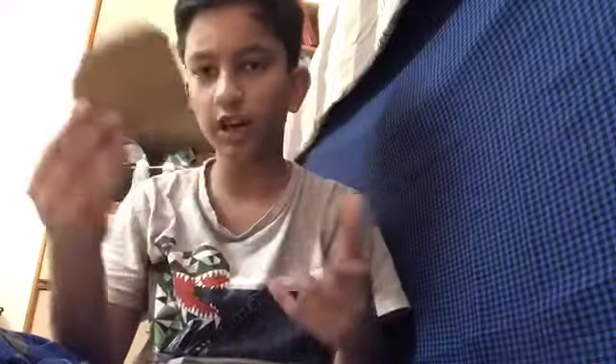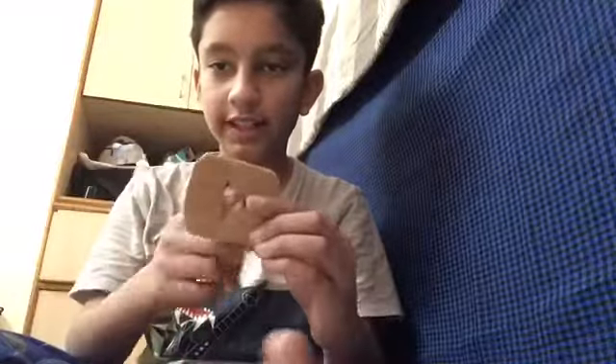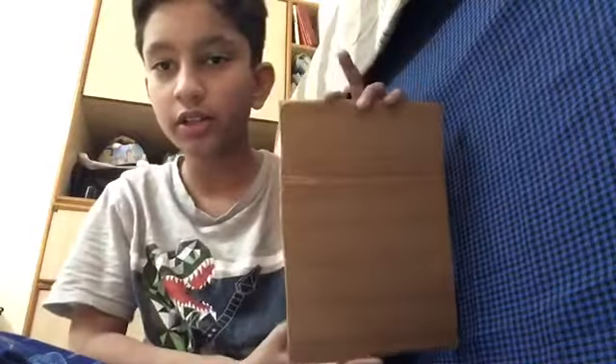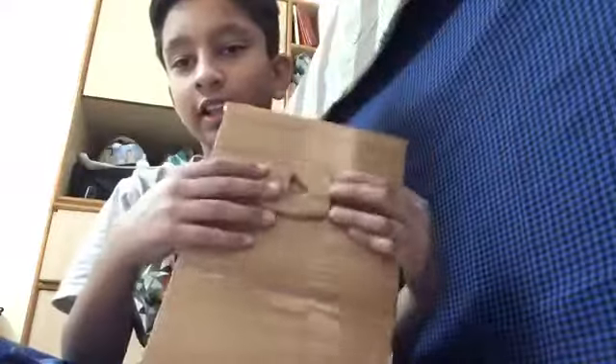I've taken some cardboard, cut it out, and added tape on it. You can see I cut out the little YouTube logo shape — it covers the tape like this. I did the same for a larger piece of cardboard. You can see it's kind of going to go like that.